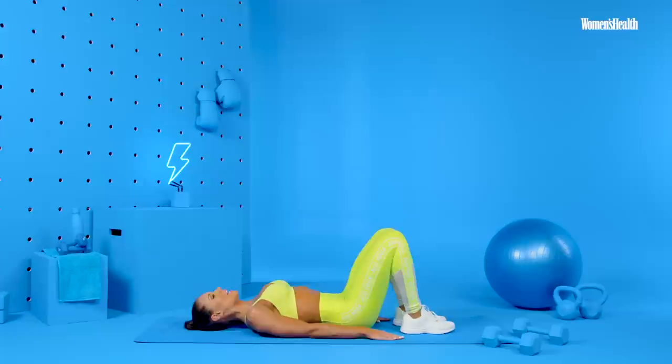That is our at-home dumbbell-only glutes and hamstrings ten-minute workout. Hope you guys enjoyed it. I hope you're a little bit sweaty like I am. Thanks for joining me.